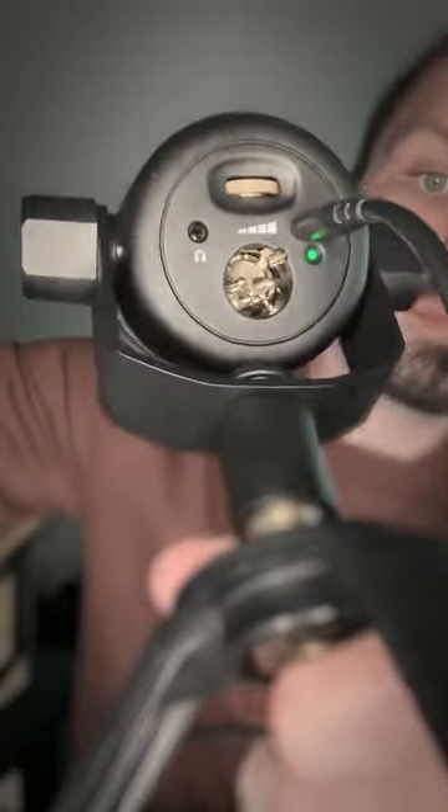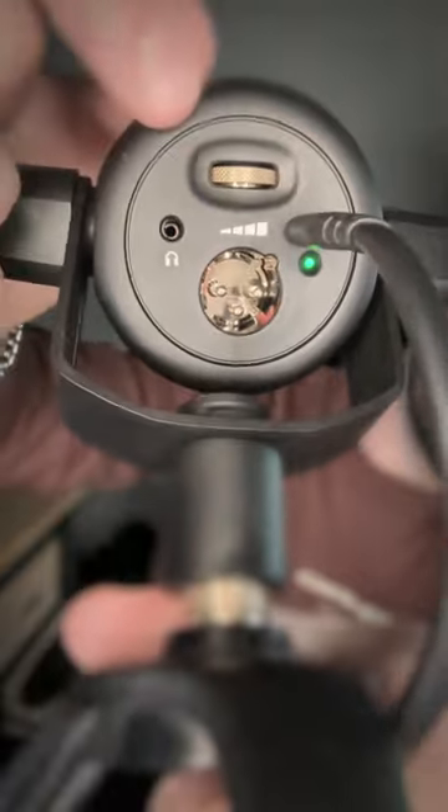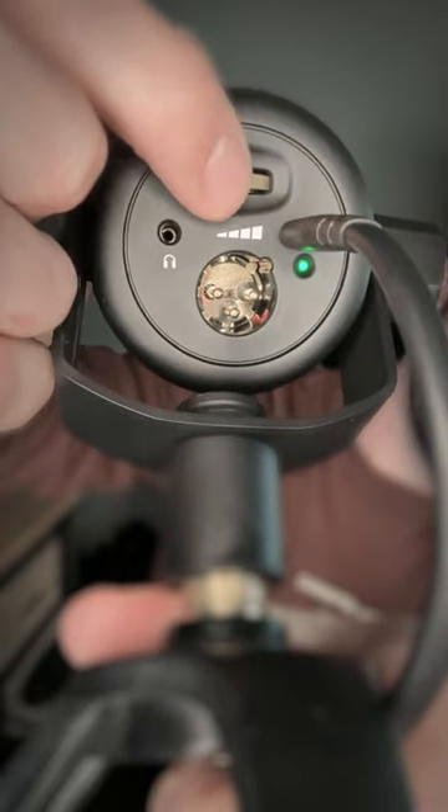Are you looking for professional microphone quality? What you're listening to right now is the Rode PodMic USB. It connects through USB-C or traditional XLR. There's a headphone port to monitor your audio and a dial to adjust the volume. And something cool is that it's certified to work with Android or iPhone, so professional and portable.